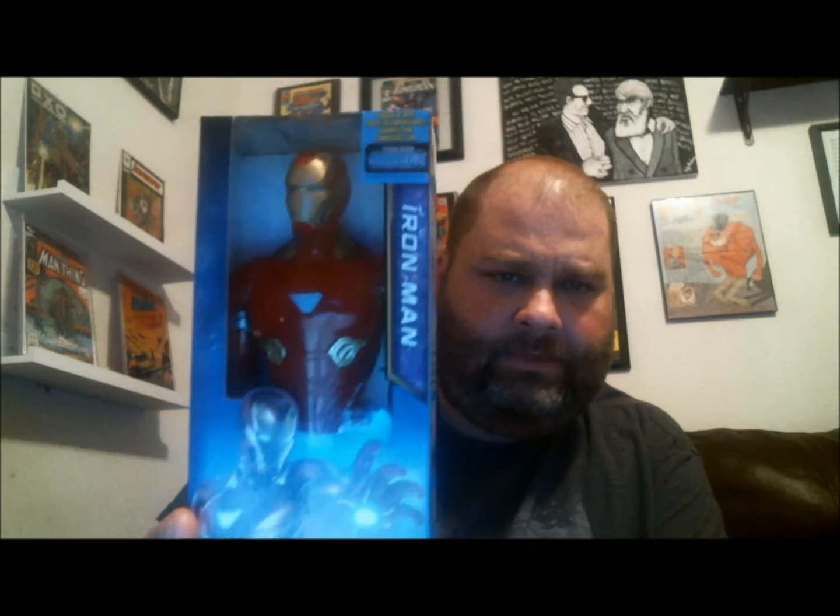Starting with the figure — I got another one of these Titan Hero series, this is the Iron Man. These are really cool, they stand a little under a foot tall. Let me open this up and show you the box real quick for those interested. I'm going to display him unboxed.